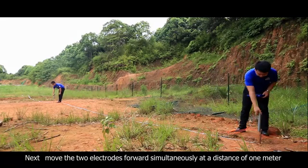Next, move the two electrodes forward simultaneously at a distance of 1 meter. Click the Record button for data acquisition of the second point. When acquisition is completed, the instrument display will notify 'Record Completed.' The second measurement point is at the position of 6 meters. Repeat the above operation for measurement.